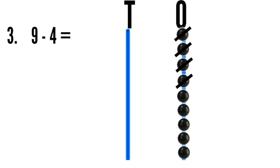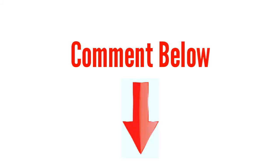Now count the leftover beads: one, two, three, four, five — five beads are left. Nine minus four is equal to five. I think now you have understood with these examples. Comment below if you liked the video. Till then, goodbye.